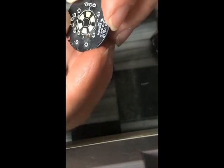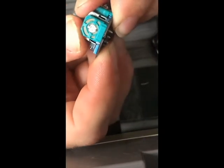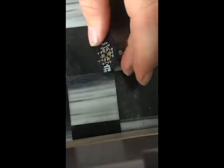We get our new module and put it in there. Everything should go in kind of flush. Show all our solder points. Now we just solder the new one in there.